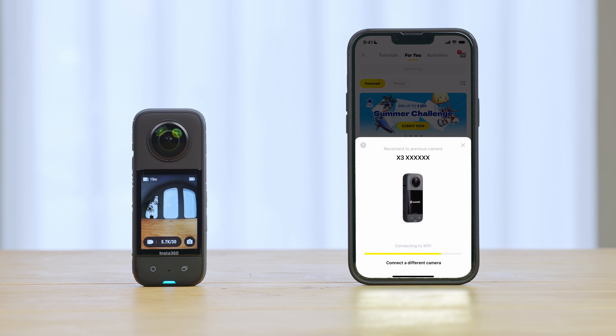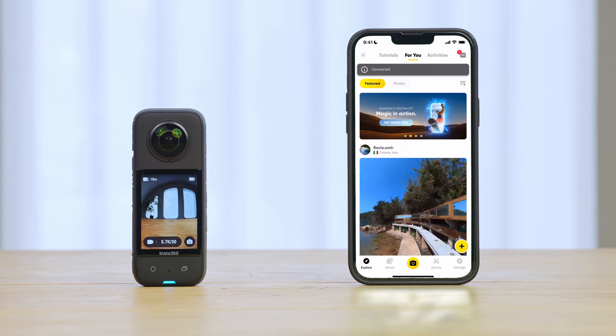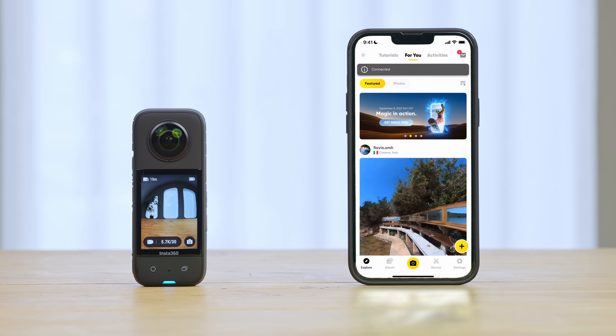Open the Insta360 app. Tap the yellow camera icon. Confirm your camera name and tap connect.